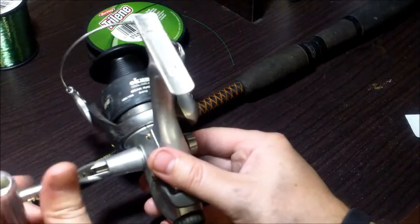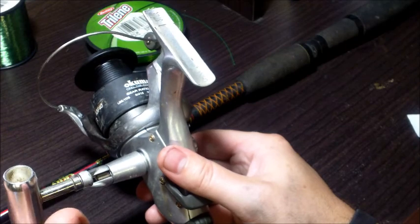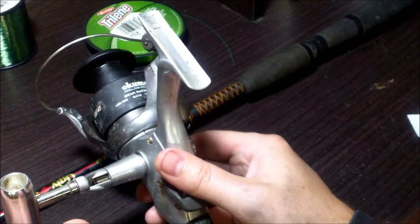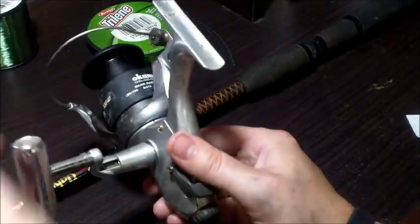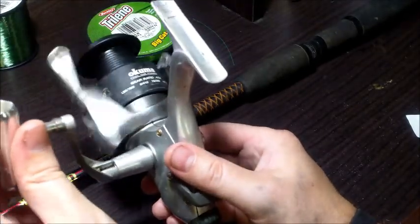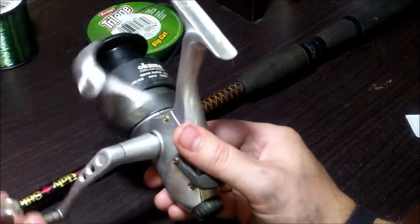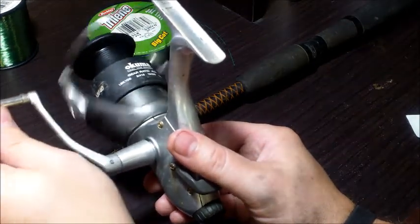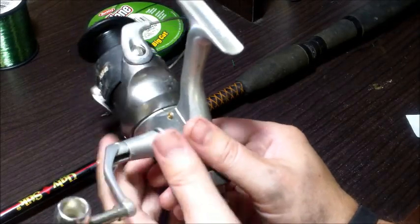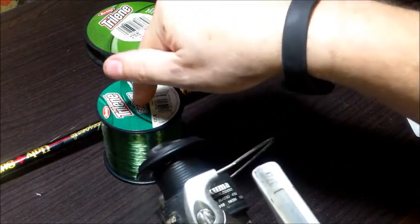I've actually taken my reel off my rod so I can show you something very important. Before you spool any line onto your spinning reel, you have to determine which direction your spool turns when you crank the handle. Go ahead and crank the handle — you can see that the reel spins in a counterclockwise direction. Point the reel away from you and spin it counterclockwise.